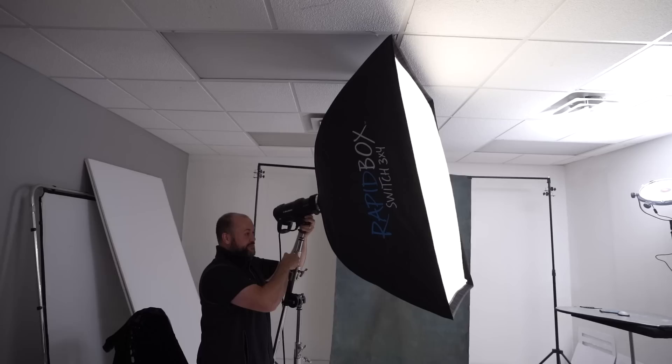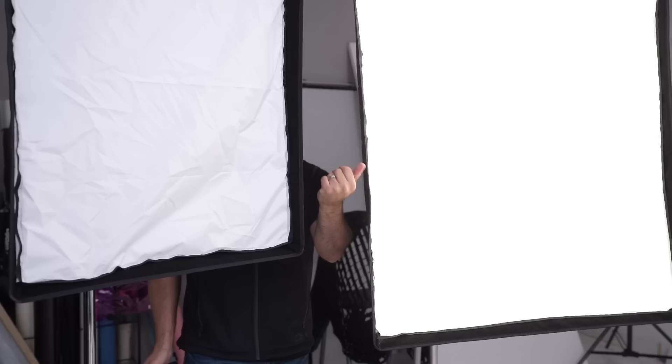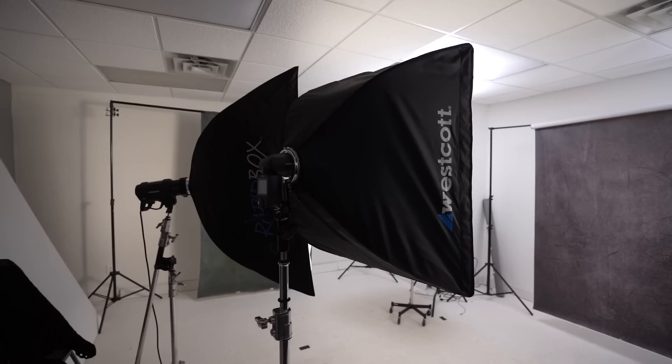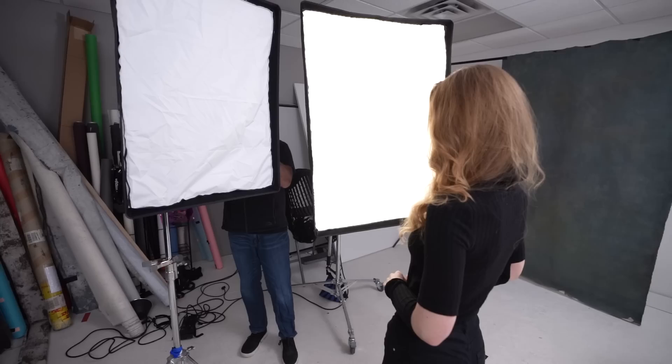For our final setup, we'll take two softboxes and place them directly in front of our subject. You'll preferably want to use two softboxes of the same size, but I'll demonstrate using the 2x3 and the 3x4 that I have. Place each softbox in front of you facing your subject and push them apart to allow room to stand in between them. Start with both lights at the same power, but adjust up or down to flatter the person you're photographing. Experiment with your subject standing two to three feet away, and you can also bring in a third light modified by an umbrella to add a hair light and separate them from the background.